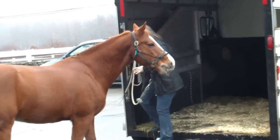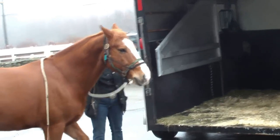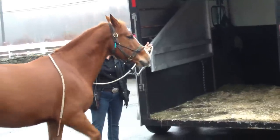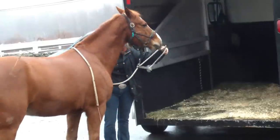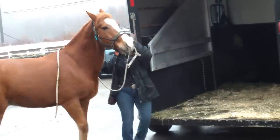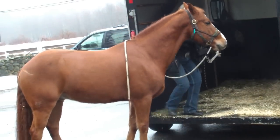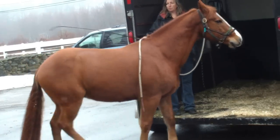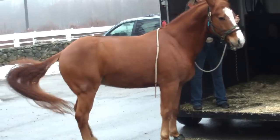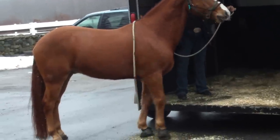So if I was to do self-loading, I'll rub him, look where I want him to go, and say that word — step. Tap him until he takes one step. Good boy. Point the head to the trailer. Step — until he takes one forward, not over to the side. Good boy. Step. Tap until he takes one.